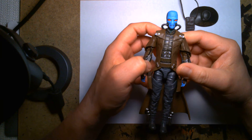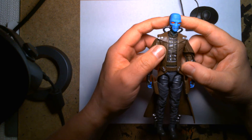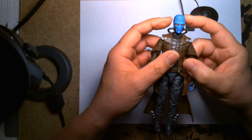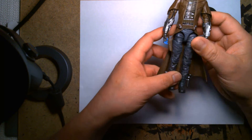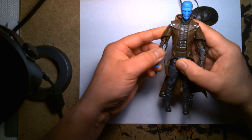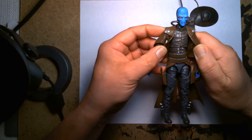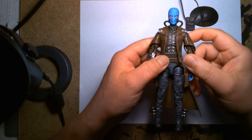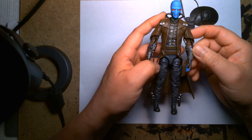We have Cad Bane here — his eyes, the red, it's just striking especially under the right light. In contrast with the blue on his face it really just grabs you, because the rest of the colors — not that they're muted — are a little more earthy with the brown for the leather and then the gray, and he has some dry brushing of light brown on his chest. The contrast with the blue and the red looks awesome, it really makes it pop.